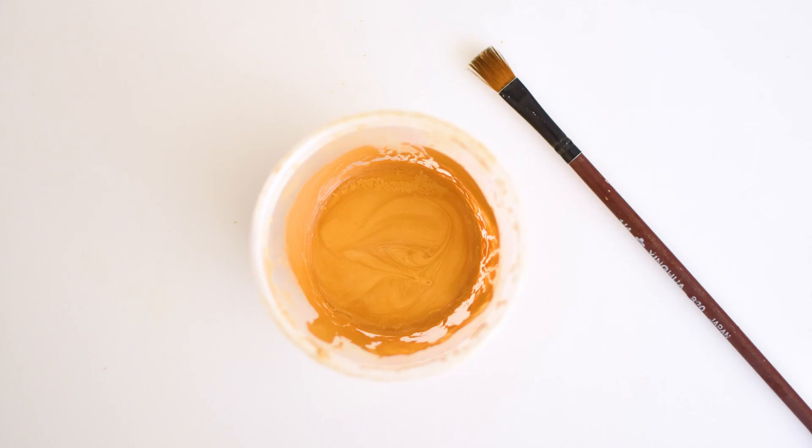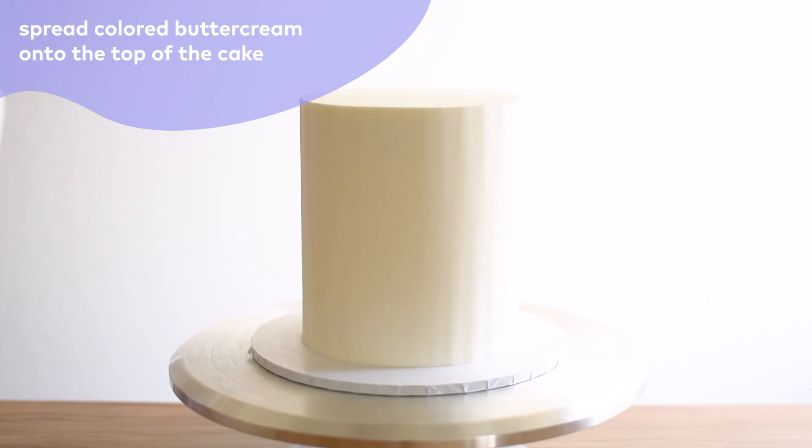For the supplies, I'm using a piping bag fitted with a French piping tip, a number 32, a bowl of indigo buttercream — you only need a few tablespoons of this — some gold luster dust mixed with vodka or lemon extract, a scraper, and a small offset spatula.